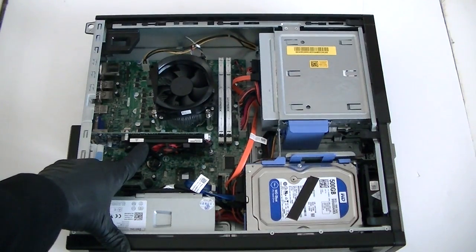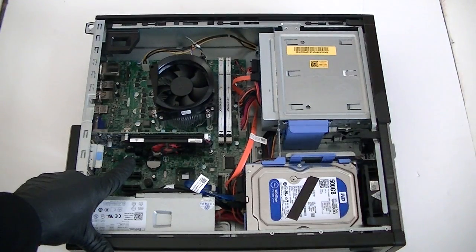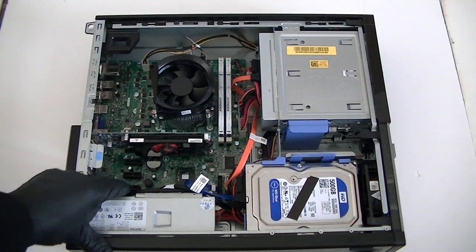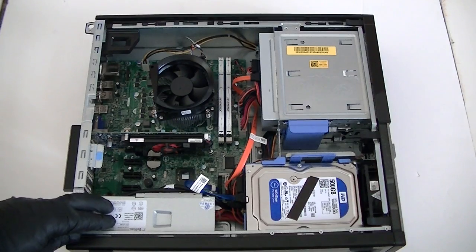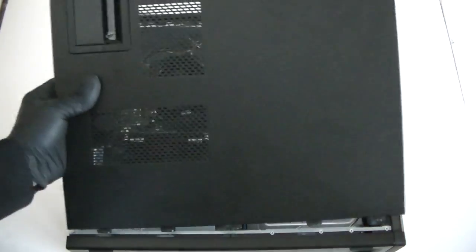So we've upgraded the video card, hard drive, and memory on the Dell Optiplex 3010 desktop. Once you restart the computer, install the latest drivers for the video card, then restart again. Just reinstall the cover back — that's it, guys! Thanks for watching, bye.